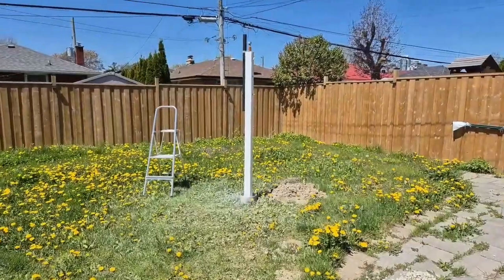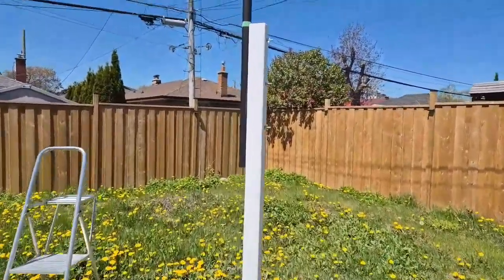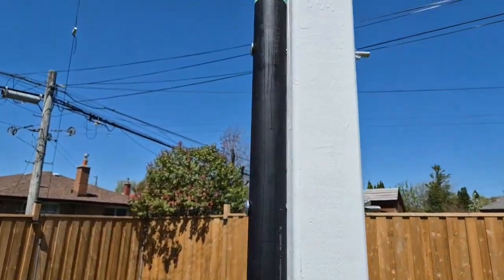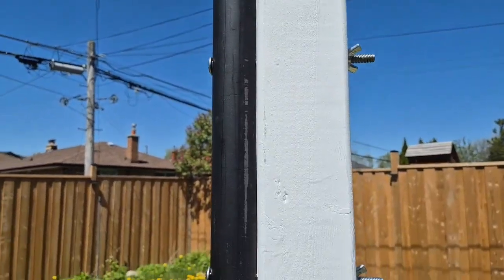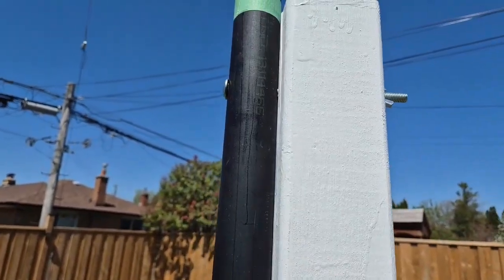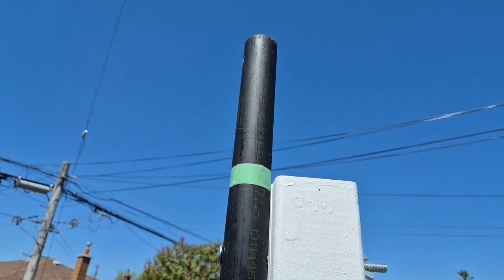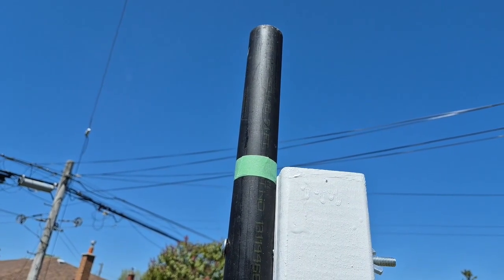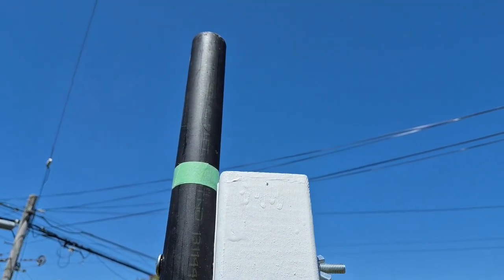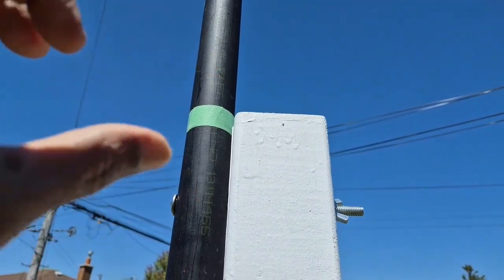I have now mounted the main mast, or the pipe. It's actually a gas pipe, good gauge. All three carriage bolts have been mounted — bottom one, center, and top. I have about nine inches on top and I'm told that the antenna itself will sit inside this by about six inches. I have left another about three inches there.